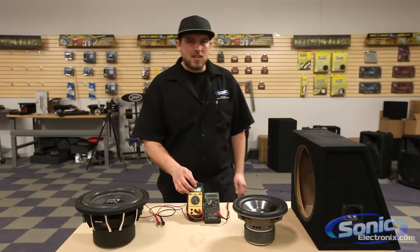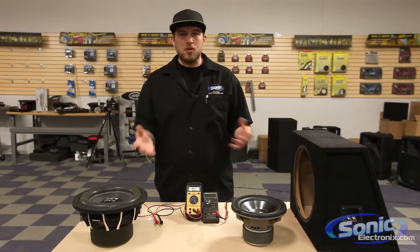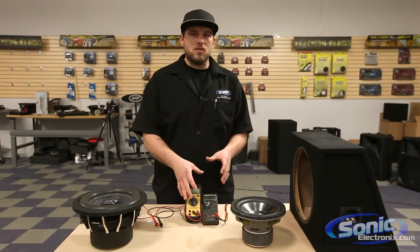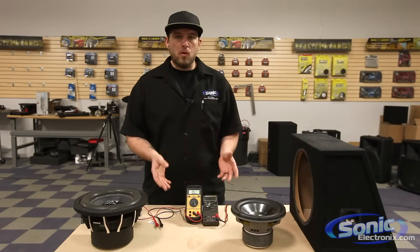Hey guys, this is Brendan from Sonic Electronics. Today I'm going to show you how to use a multimeter to determine what your impedance is on your woofer. It's a straightforward video, nothing too in-depth, but just to give you the basics on what settings you need your meter on to determine the impedance and just a few pointers.